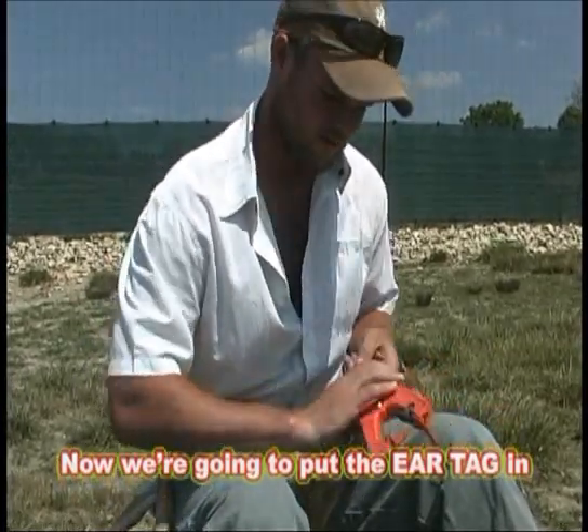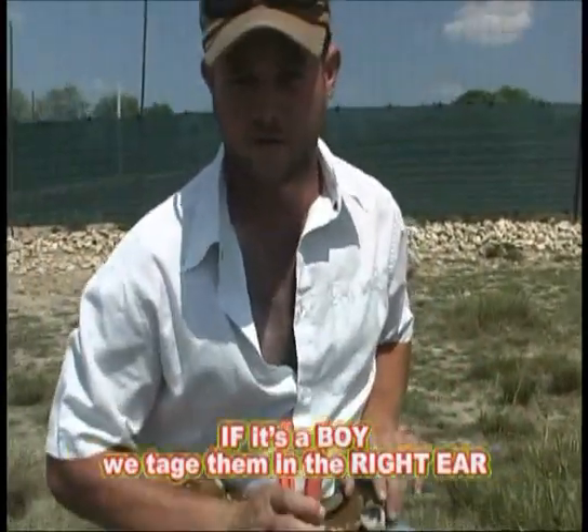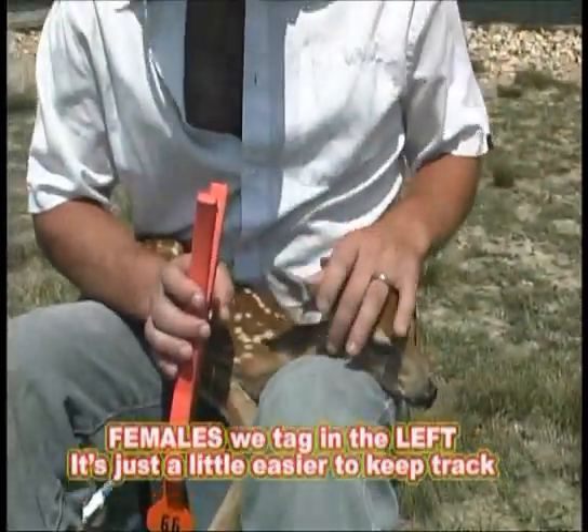Now we're going to go ahead and put the ear tag in. The way we do it around here is if it's a boy, we tag them in the right ear; females we tag in the left. It's just a little easier to keep track.